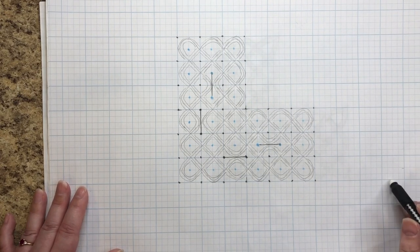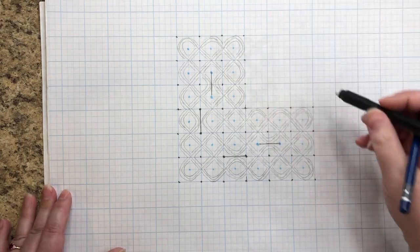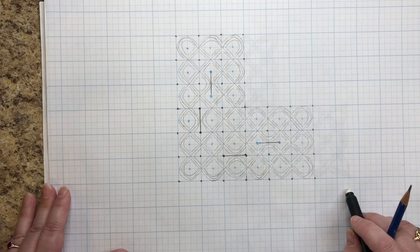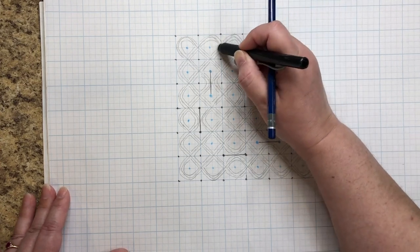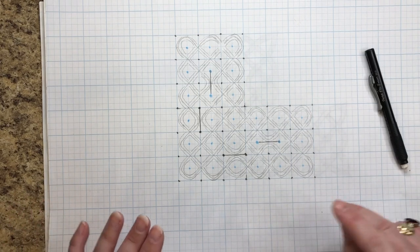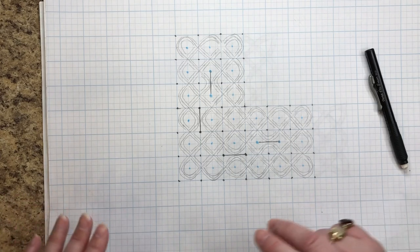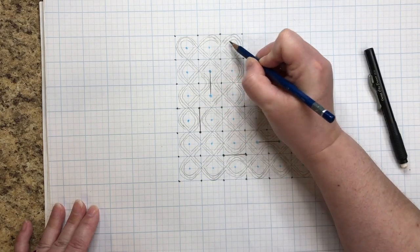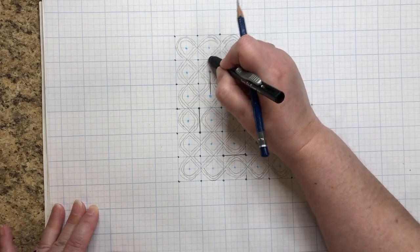We are now going to do our overs and unders — we have all three threads. I'm going to start here. Wherever you start, stay with that thread and follow it all the way around — don't jump around, or your overs and unders won't be done properly. We're doing an over here, so this has to be under. We go intersection by intersection. If this went over and this went under, it goes over the next thread.